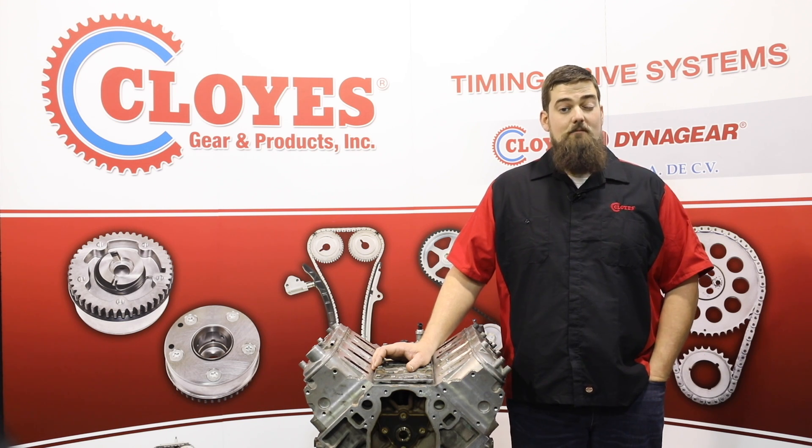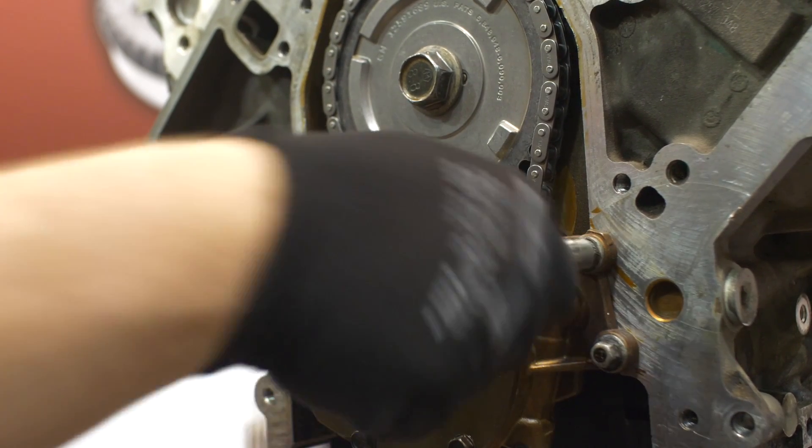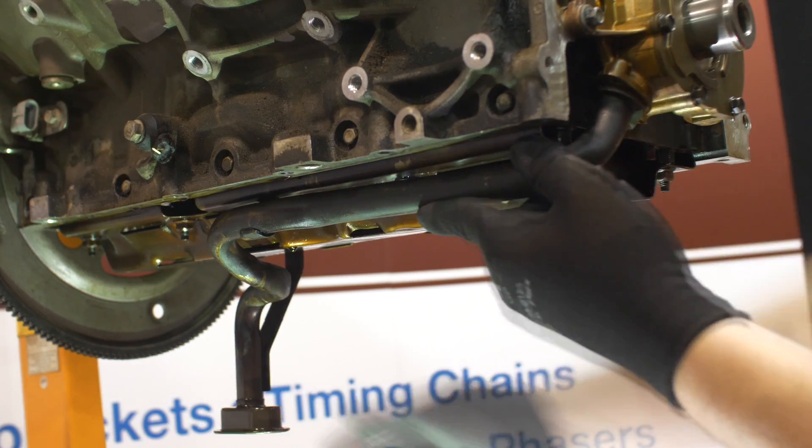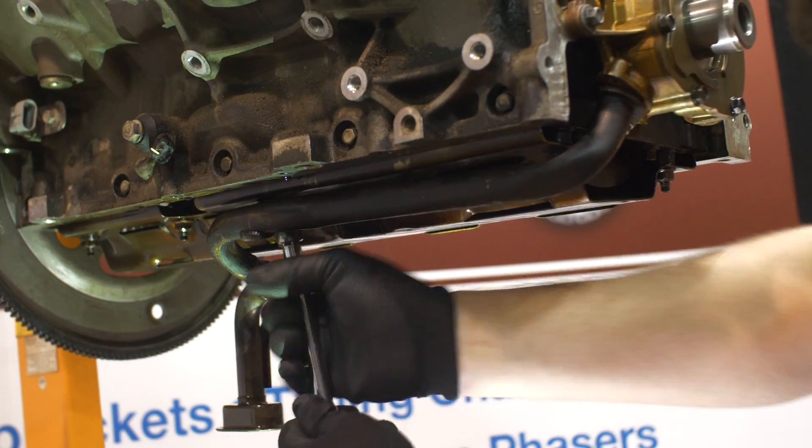This completes the timing system installation. Reinstall the oil pump, torquing the bolts to 18 foot pounds, followed by the oil pump inlet tube. Torque the bolt to 106 inch pounds and the nuts to 18 foot pounds.